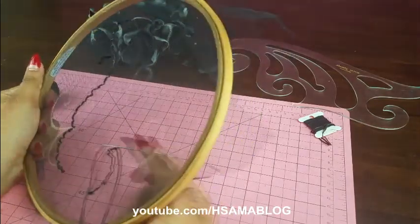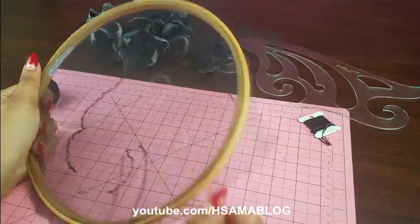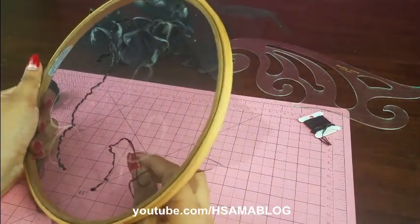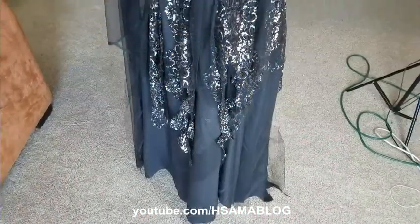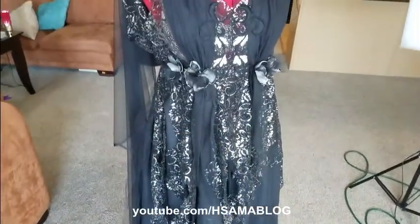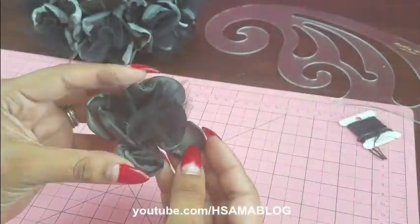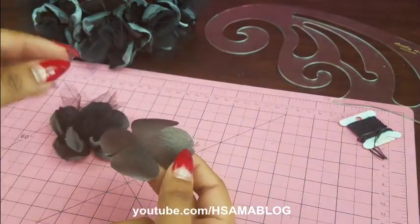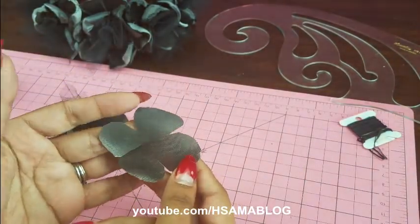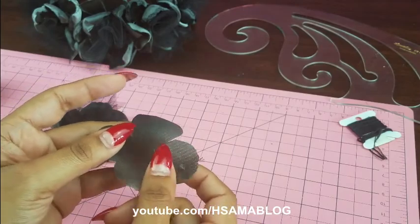Embroidery is something that I love doing, but you totally don't have to do it. You can buy pure lace and just hand cut it and place whatever you want. I also made some flowers myself — basically you need to cut the flower shape two times, burn the edges with a candle, and put a little bit of tulle inside.